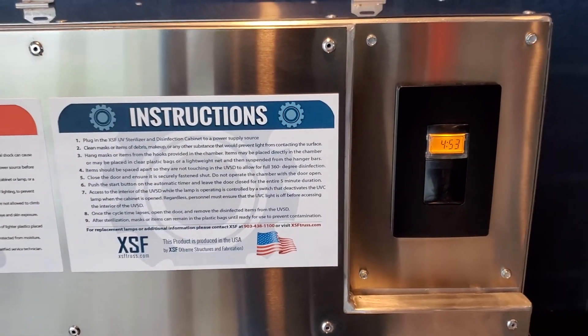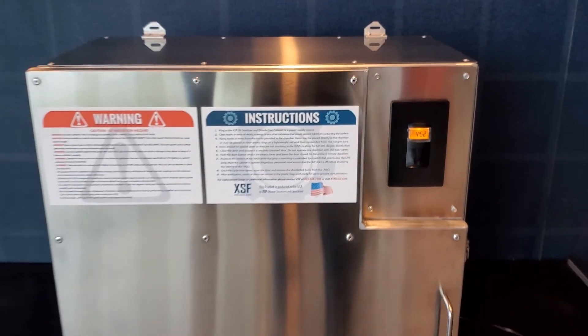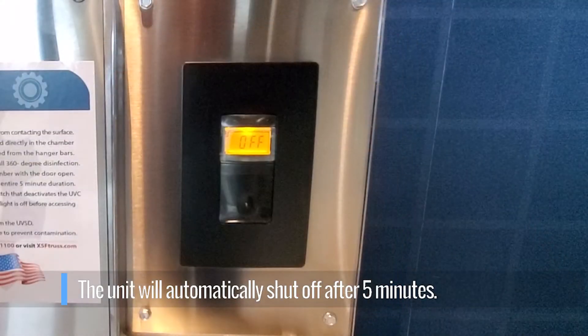After 5 minutes, once the timer reaches zero, the UVSD unit will automatically shut off.